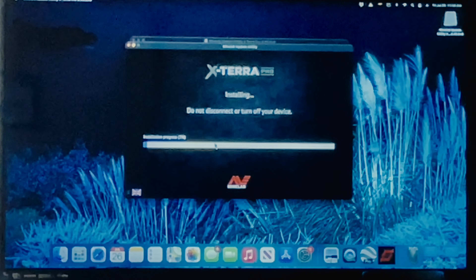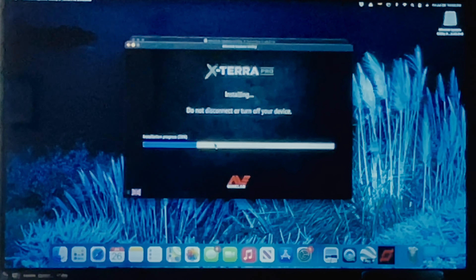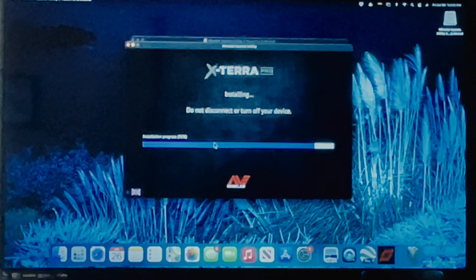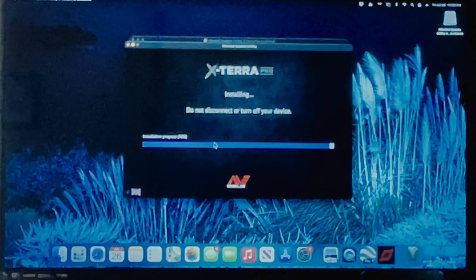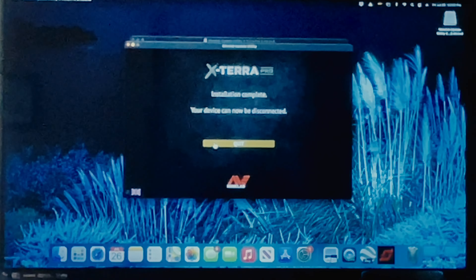There it goes. It looks like it's just about to finish. In real time that took about five minutes. You can hear the beep and we're at 100% on the installation. A few more seconds later and it switches to this screen: 'Installation complete — your device can now be disconnected.' Let's do that.